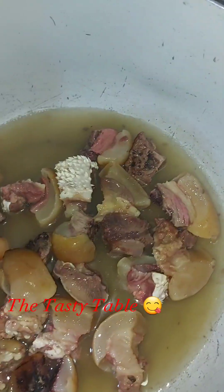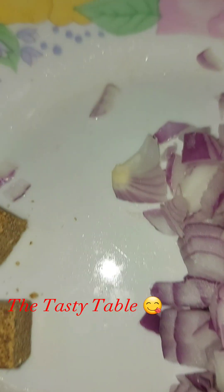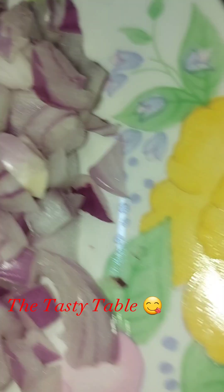Hi guys, welcome to the Tasty Tables YouTube channel. If you are here to subscribe, kindly subscribe below, like and comment. Today I'm going to be showing you a step-by-step process on how to make your delicious bitter leaf soup.